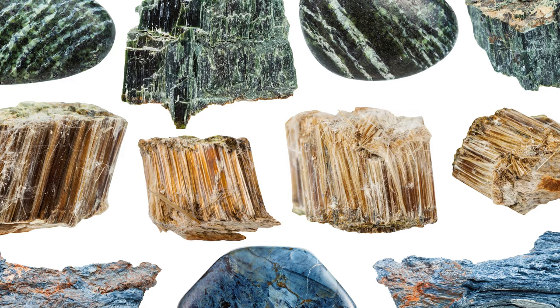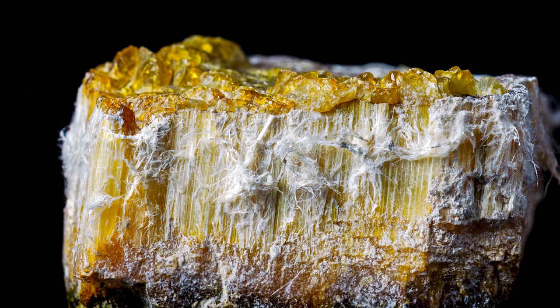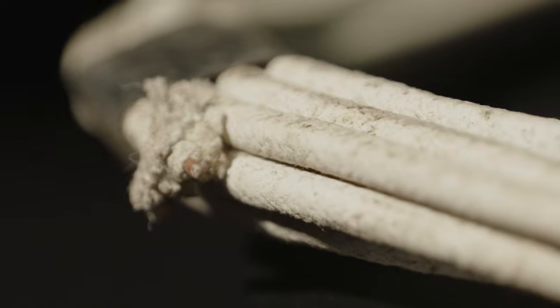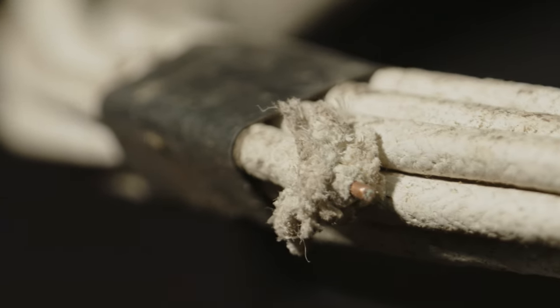Now there are a number of different types of asbestos, but the most commonly used type was chrysotile, which is often called white asbestos due to its color. You could see that this wiring was white. Now, how can you tell if a wire is insulated with asbestos? The braided cloth insulation will probably be white and may look fuzzy or furry.